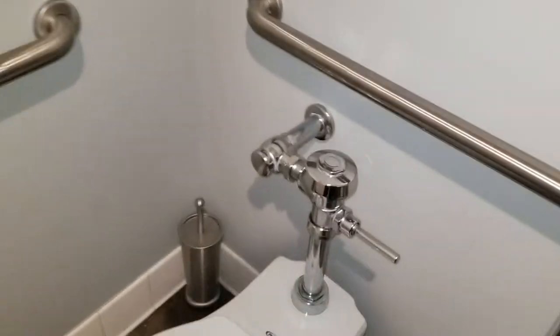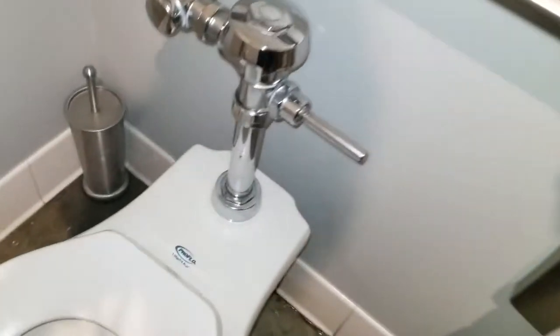Okay, so we have a job here. The toilet's leaking. Let's give it a try.